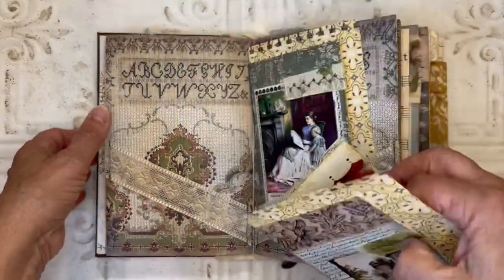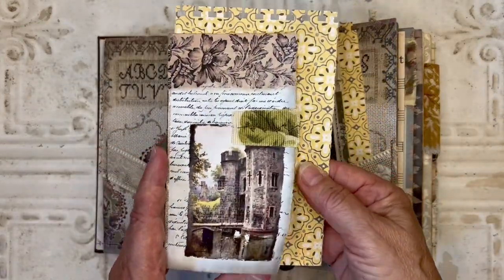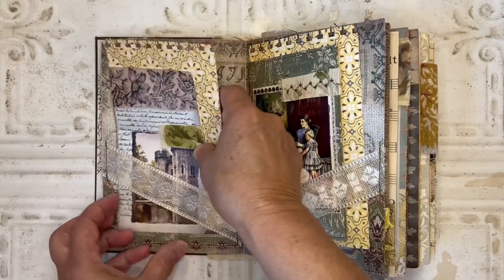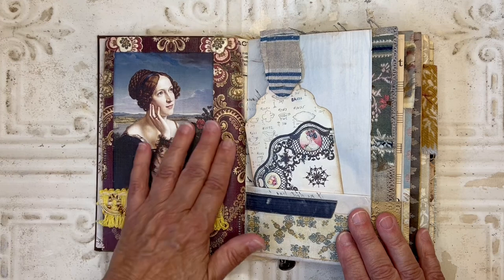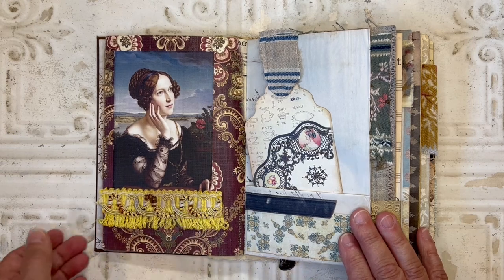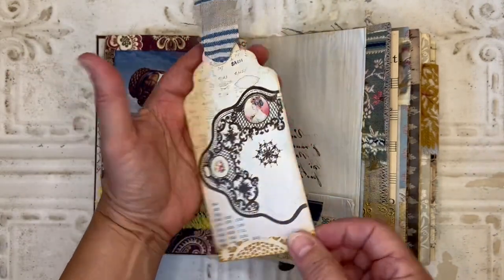I have to remember to show you the pages behind because there's lots of pretty ones. This is the other journaling card, the inside of that one. Here I have this image of the woman, and I just added some upholstery trim at the bottom. Over on this side in the pocket, I've got this tag — I used this old French ticking on the top for the ribbon.